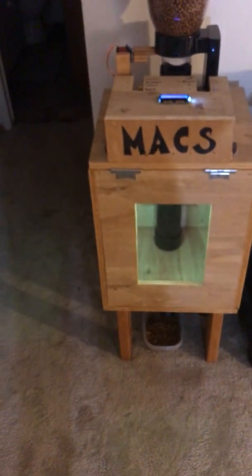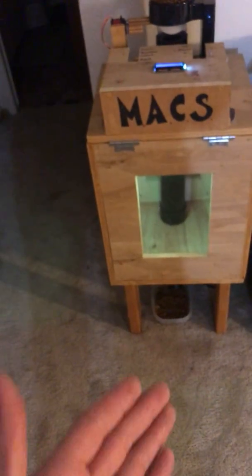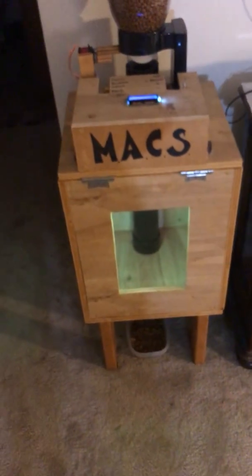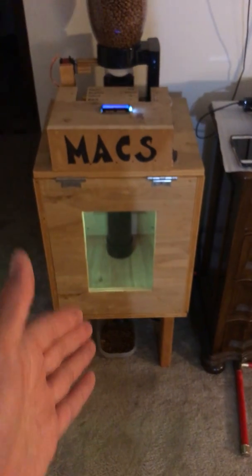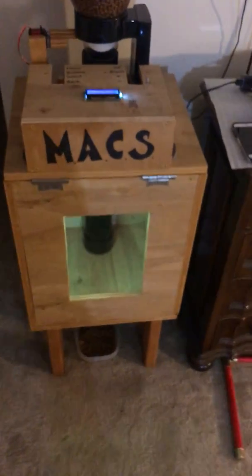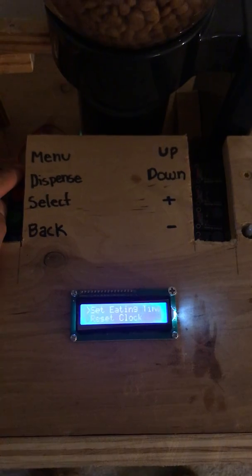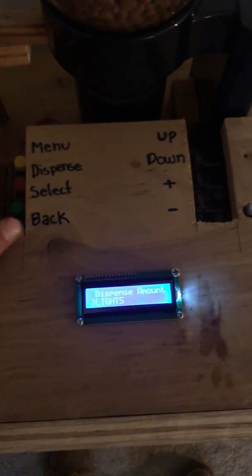If you set the lights on, they come on. I live in a small apartment and I thought it'd be cool to have a nightlight, so this kind of serves as a simultaneous nightlight slash food dispenser for the cats who wake up at 6 a.m. and do not stop meowing. It automatically dispenses food and also serves as a nightlight when you need to use the restroom at night. You can go back and turn it off.